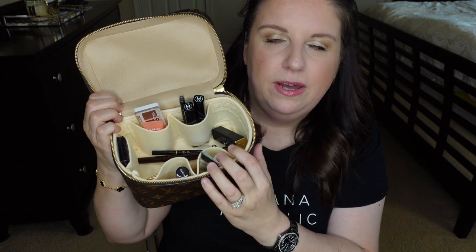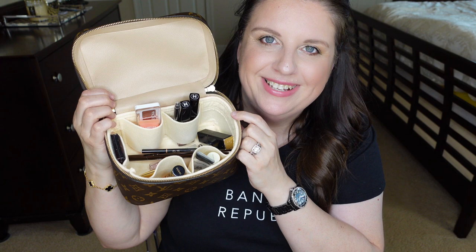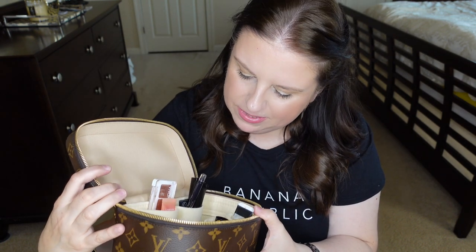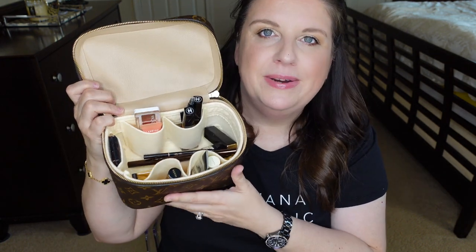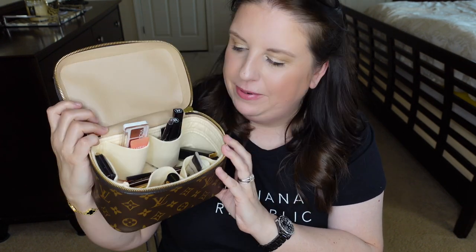By the way, I do have a little organizer in here. I believe this is the Zo Money organizer — it helps to keep things in place. Let's keep going because I finally got to the foundation.